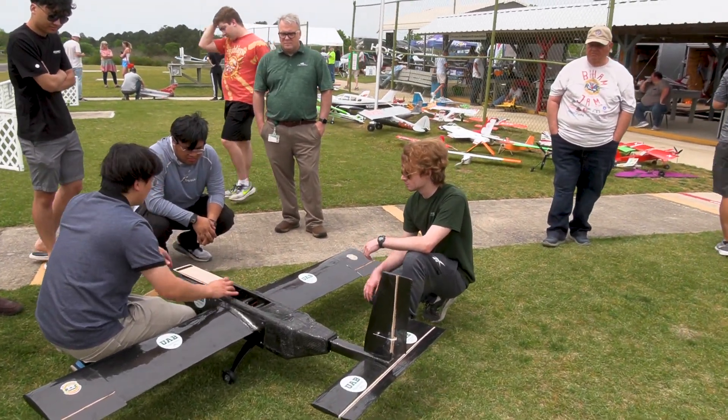So cool to see the engineering students figure it out and for Ali to fly it and give us feedback. These are really non-RC students who built an RC plane from scratch, really planning this out as a team — really great to see it come to fruition like that. If you liked that video, you're going to like the next one. See you very soon.